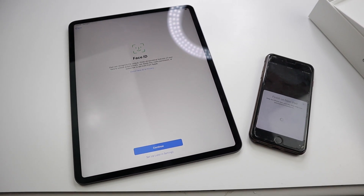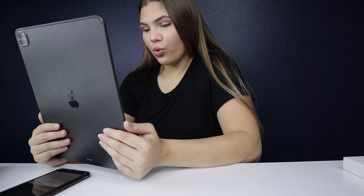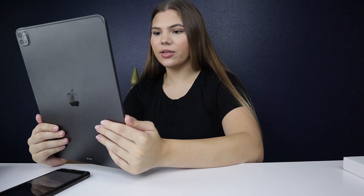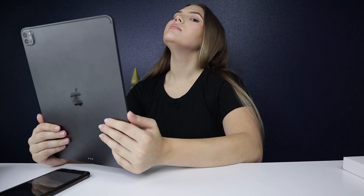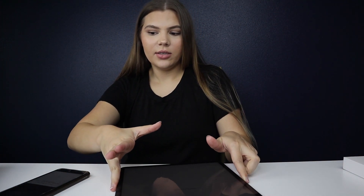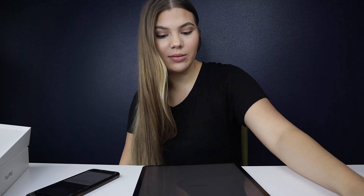Now it is asking me for Face ID — I think it's so cool that the iPad has Face ID because my MacBook Pro only has Touch ID. I'm going to do the Face ID setup. First Face ID scan complete, second Face ID scan complete — Face ID is now set up! Now I'm entering my Apple ID and signing into it so it can connect to my account and claim this iPad as mine.